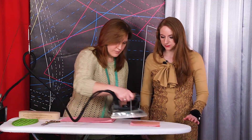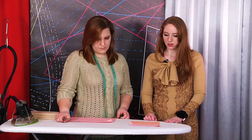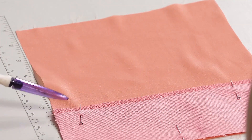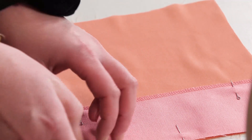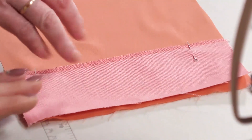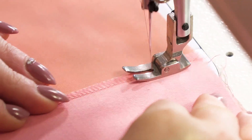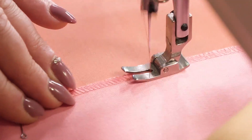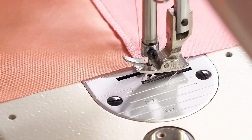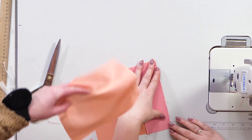Let's also iron the pocket bags and the underlay piece. We're going to edge the underlay piece with an overlocker off camera. We've edged the underlay piece and pinned it to one of the pocket bag details. Next, we need to stitch them. Try to make the stitch as close to the overlocker stitching as possible. We've now stitched the underlay piece to one of the pocket bag details.